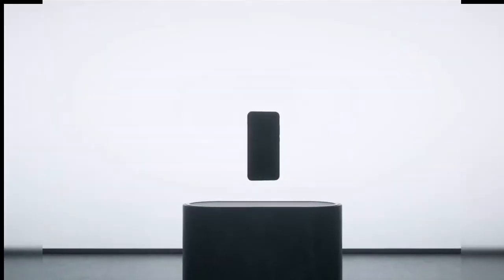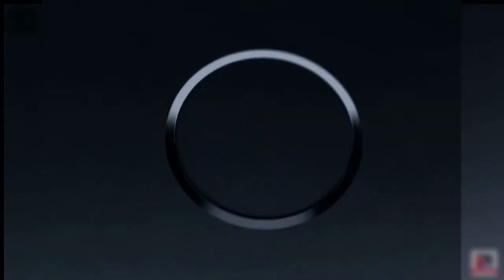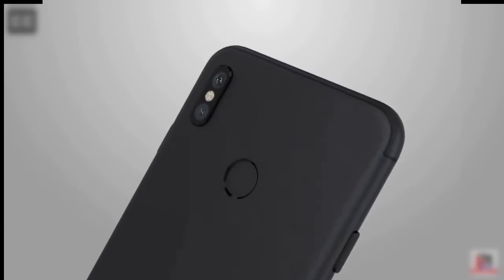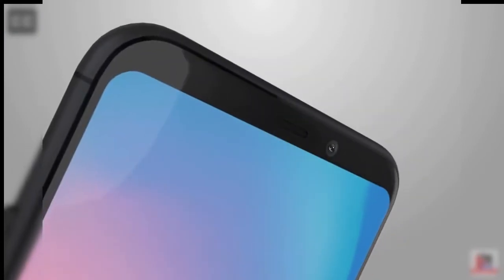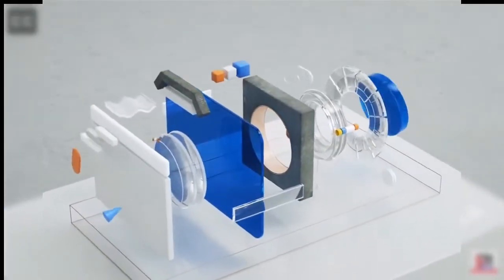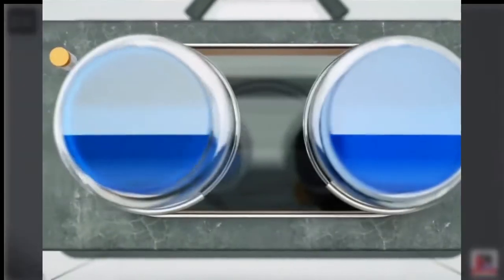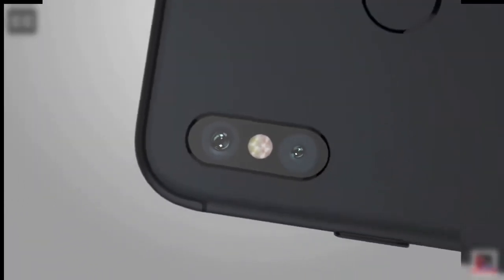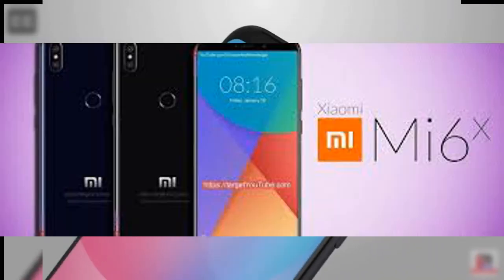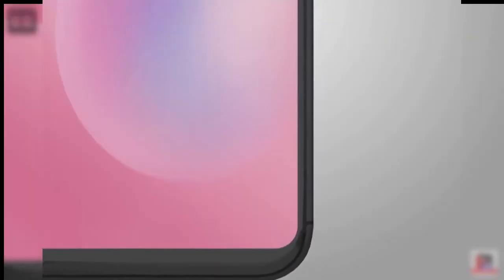Xiaomi will release its Mi A2, which will be a very good budget smartphone and it will compete with the Xiaomi Mi Note 5 Pro, which is a similar phone. The Mi A2 will be released in India, but in China it is released under the name Mi 6X.